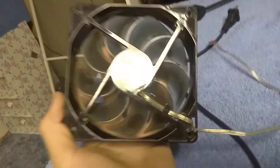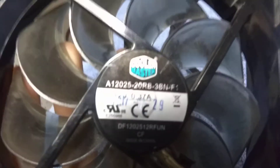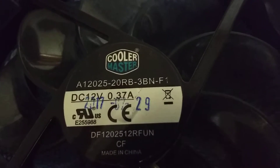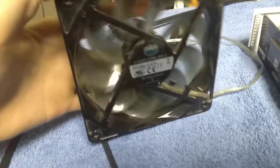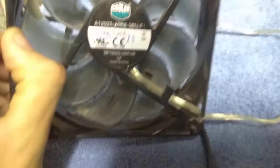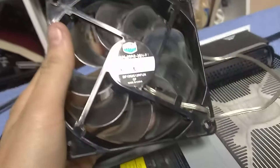First, I recommend getting this Cooler Master PC fan. I recommend this one because it has nine fins, and the more fins you have, the more air it pulls. I recommend getting one with nine fins — Cooler Master specifically — because this is going to be a 12-volt fan mod for the Xbox One S, and it's going to be silent. Not completely silent, but it's not going to be loud.